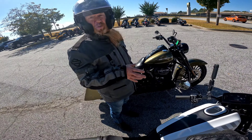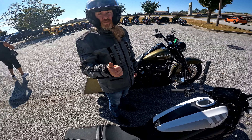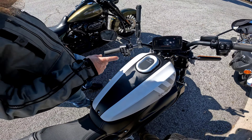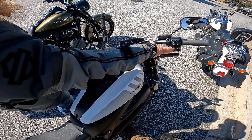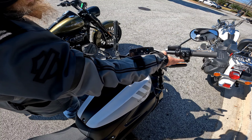Right now it's in sport mode. Brisk throttle response, max torque. How do I change it on the fly? Mode button right here. Now you're back into rain mode, traction control mode.